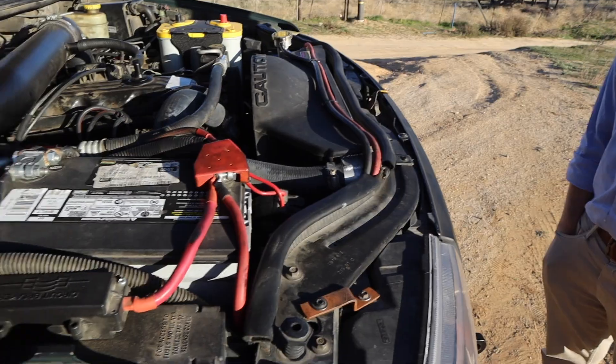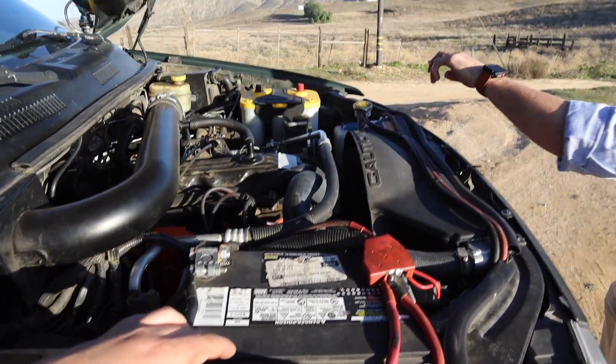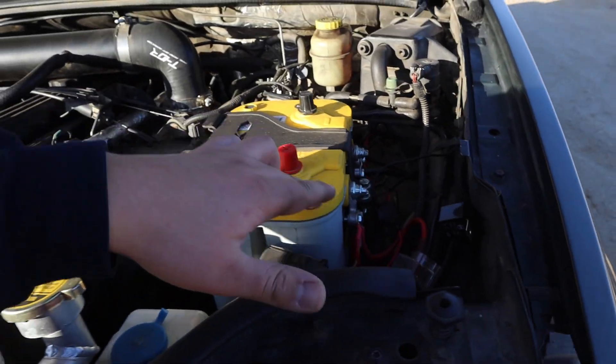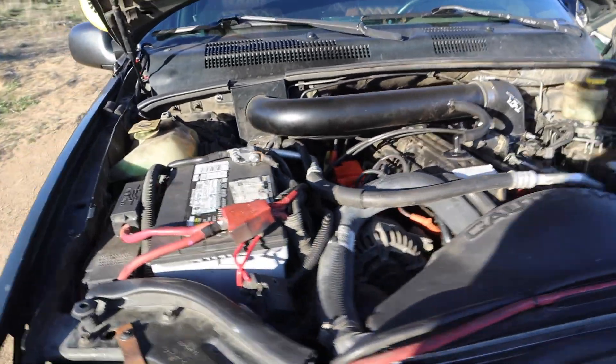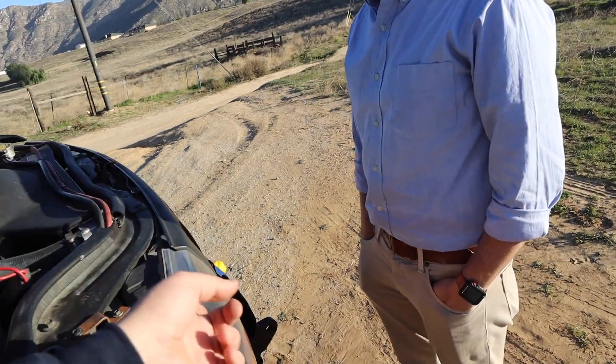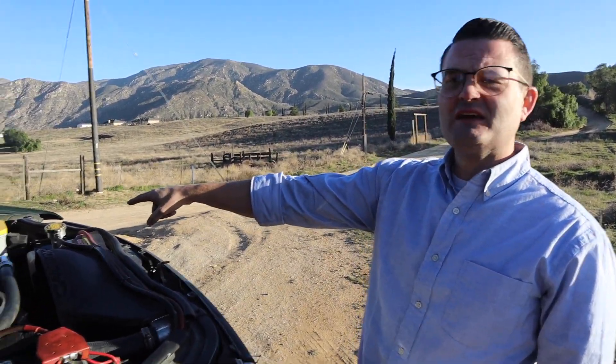There's a second battery under the hood — the main battery runs the vehicle electrics, and the second is dedicated to the inverter and fridge. They're connected so driving charges the secondary battery. It was put together from separate Amazon parts, not a kit. The Thor intake also freed up space for this second battery — a key selling point.